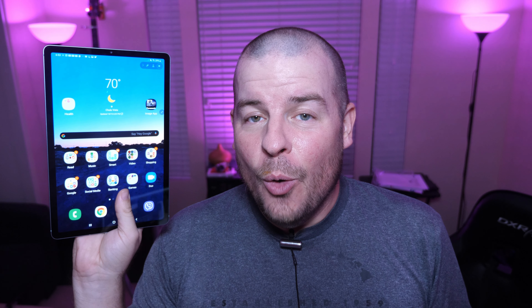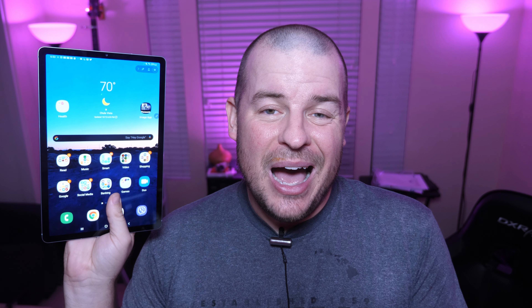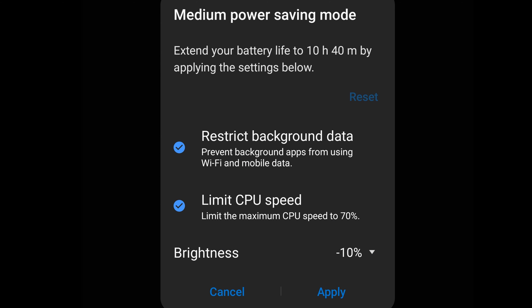In the dislike video, one of the major things I disliked about this tablet was battery life and standby time. I've changed something over the last few days and it seems to be working, at least for the most part. I've fully gone into power mode and turned on medium power saving with everything turned on in there. That includes restricting background data, preventing background apps from using Wi-Fi and mobile data.